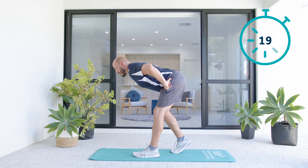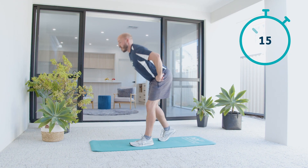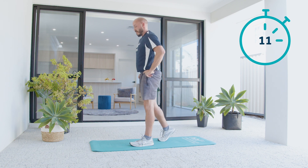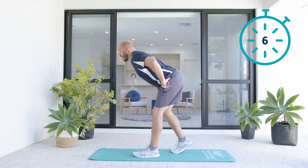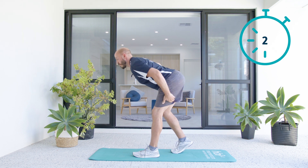We're going to stretch that muscle and squeeze. Try not to curve over. Keep that knee soft as you push back.